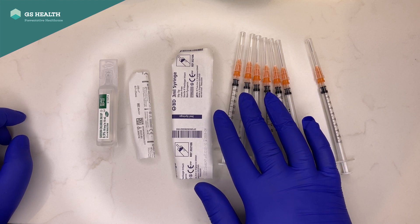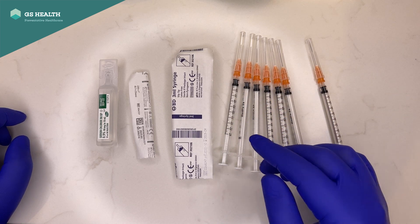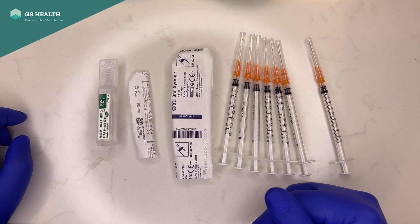There are often times you can get a 7th dose out of it, which would help to deliver more vaccines to more people if we can.